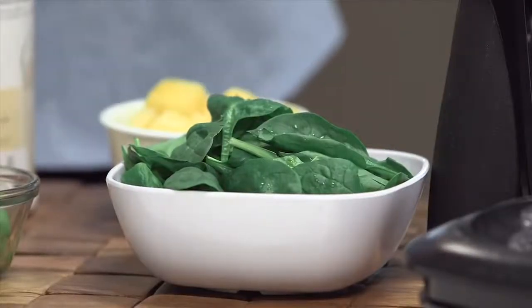I'm going to be using baby spinach because the small spinach leaves are very tender and they're not that strongly flavored. You can use some baby kale if you want — so you want to experiment.